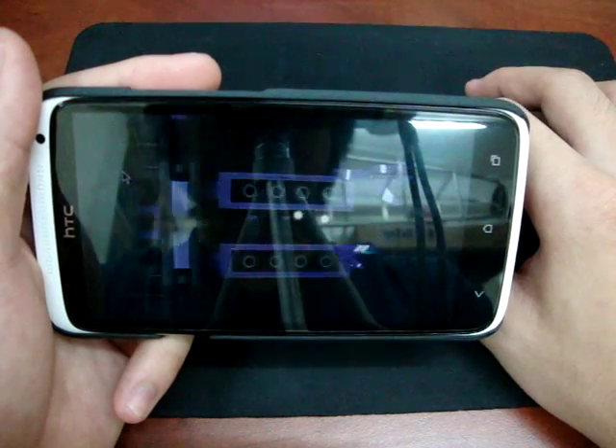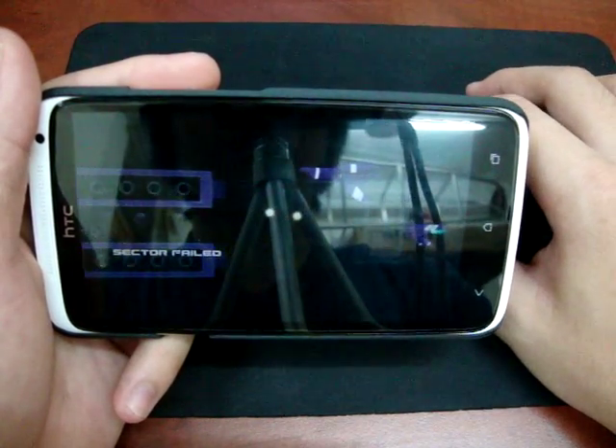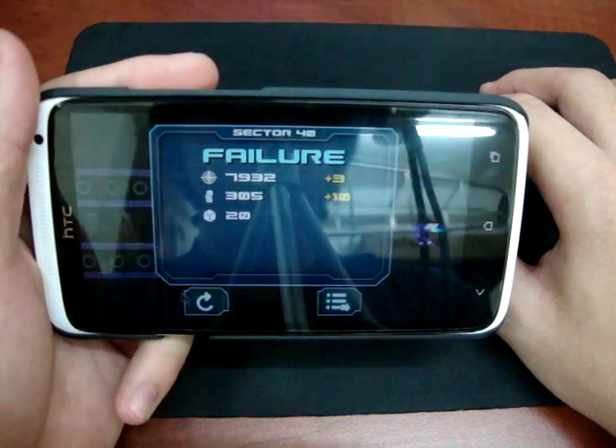But it's not very responsive. The thing is, it is because of the Bluetooth connection.